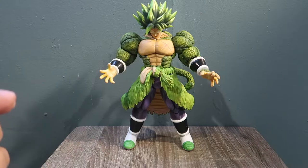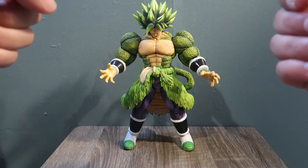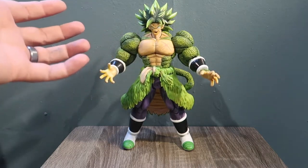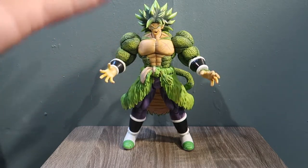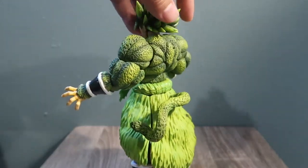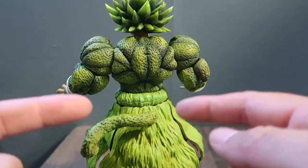Hey guys, welcome to another episode of Recreating Art. Today I bring you a custom figure that I created myself. This is a what-if figure — what if Broly became a Super Saiyan 4? This is what I think he would look like, and this is what I came up with.